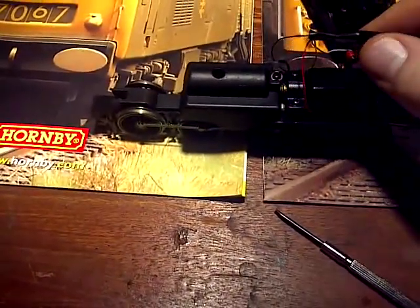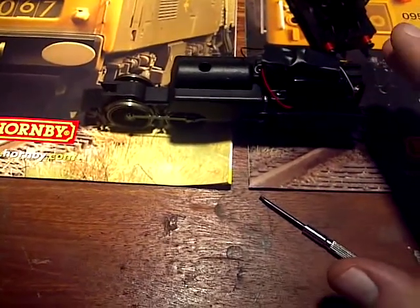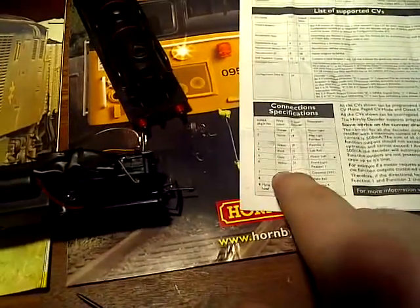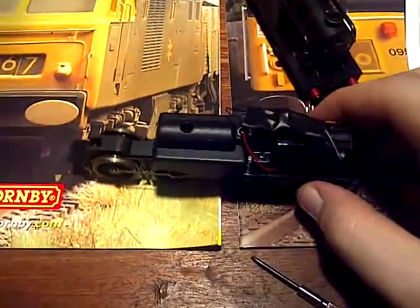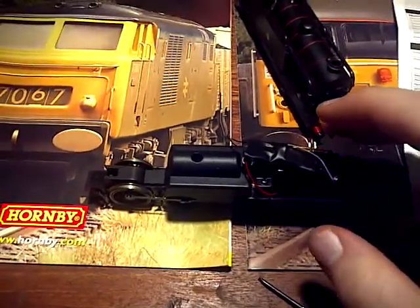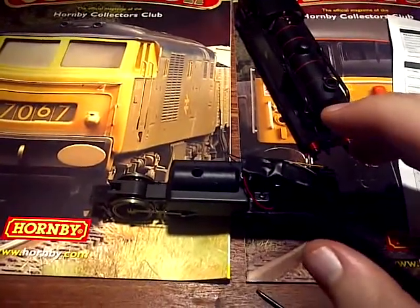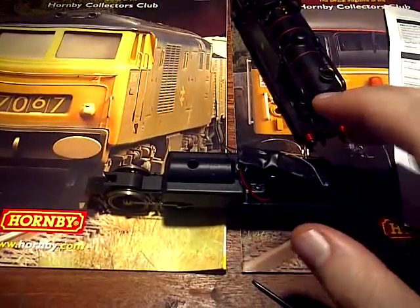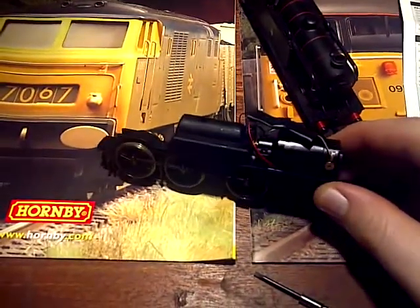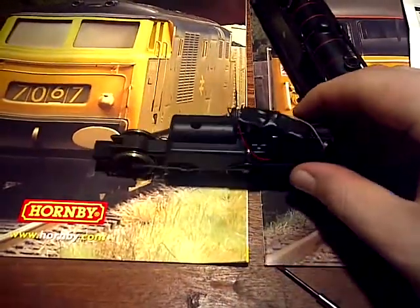Make sure your DCC chip can be properly housed, the wires are long enough to reach it, you locate your pickups, and you fully read and understand the instruction manual — you can't go wrong. This was the first loco I did, and I'll admit the first time one of my connections hadn't made a good connection, so it didn't work on the track. On investigation I found the problem, fixed it, put it back on, and it's been absolutely perfect ever since.